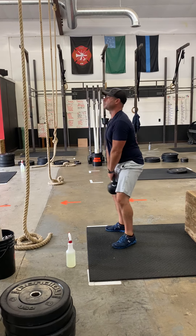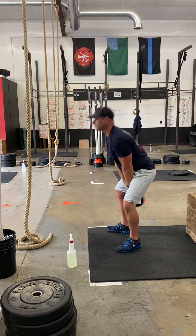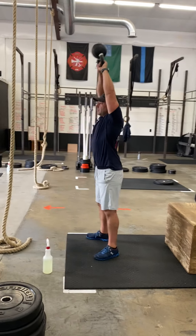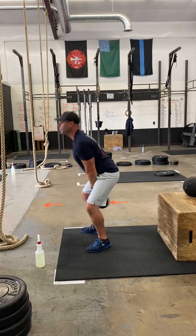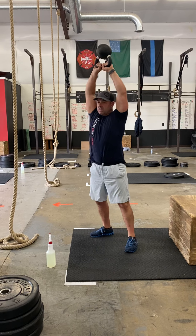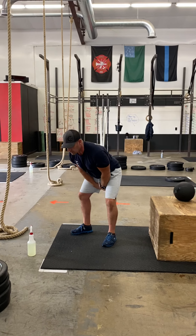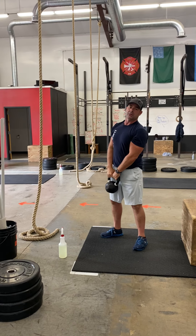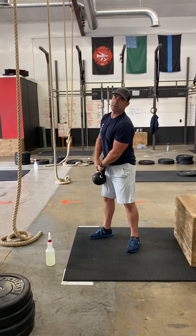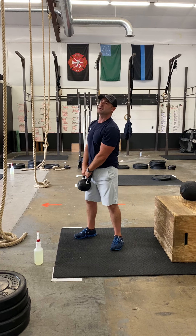70/55 is for RX. We are finishing with that kettlebell all the way up overhead — bottom of the bell pointing straight up towards the sky. We're hinging at the hips, which means we are not squatting. That butt is sending back behind you to the wall behind us. We're squeezing those glutes. Those arms are acting as a pendulum just to get that kettlebell up. What we want to see is nice straight arms as we finish with that kettlebell up overhead.